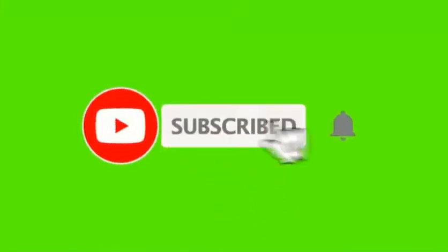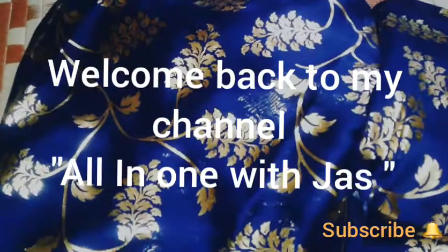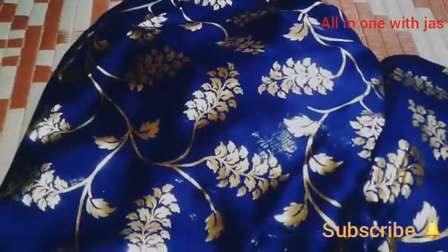Hello friends, please subscribe to my channel and press the bell icon. Welcome back to my channel, All in One with Jess. You know that this channel is for unboxing, and I keep posting unboxing videos.